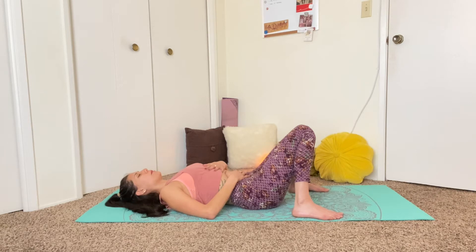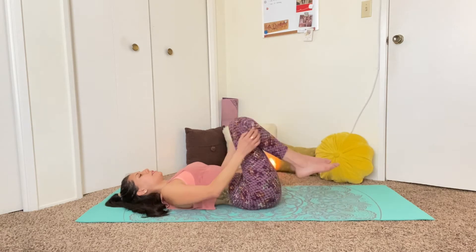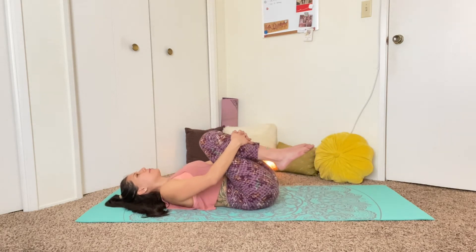Take one more cycle of breath. Gently open the eyes. Hug your knees into your chest and just give them a gentle squeeze.